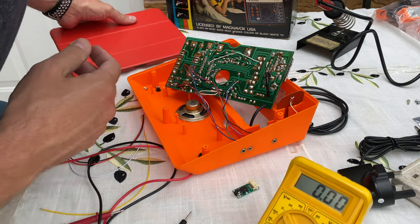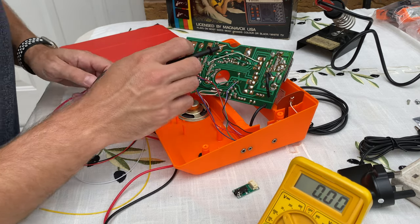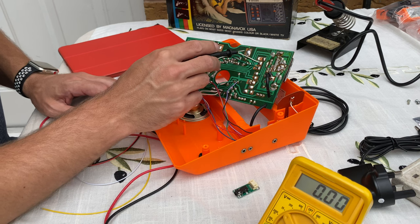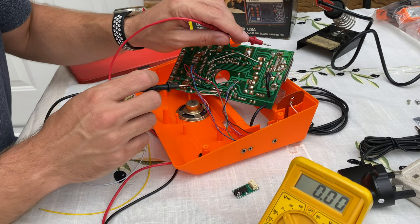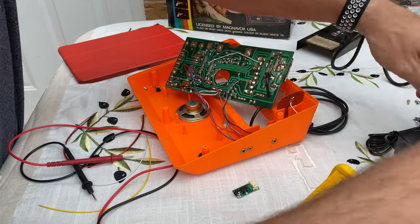So what we're going to do is power this up, and one thing I do note on his diagram is that the power lines go through the controller ports here and here. So I'm just going to assume that trace is the same, power it up, and test that.